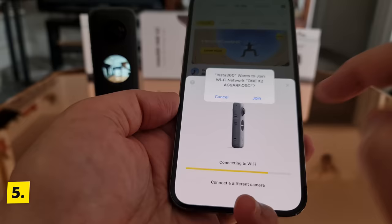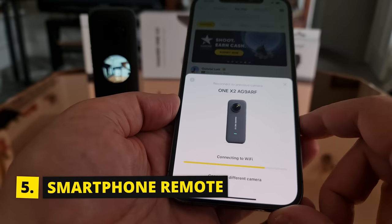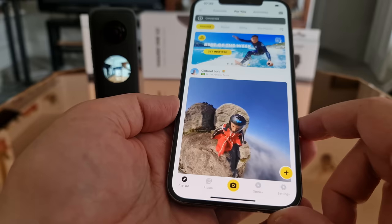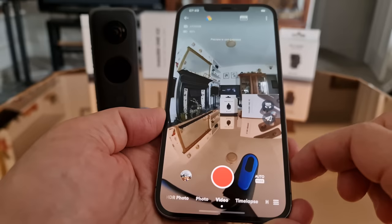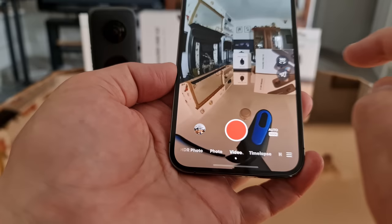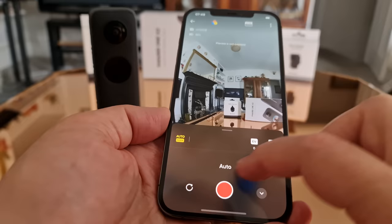You can connect the ONE X2 to your smartphone and use the Insta360 app as a remote. To connect, enable Wi-Fi, Bluetooth and location services. Tap the camera icon in the middle and you can monitor the video, swipe around to see a different view, change settings, and change modes.